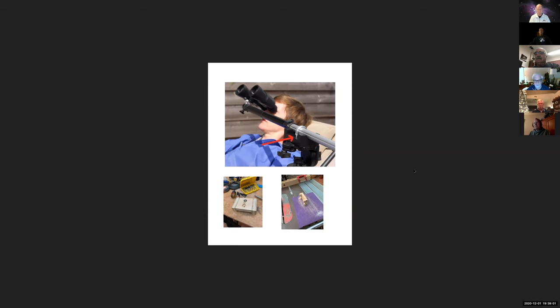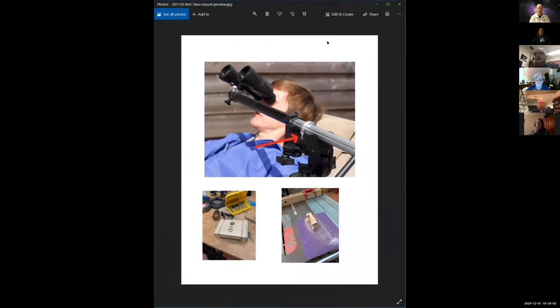Hold on, Tim, I've lost control of my screen. Tim, do you have a motor on the chair? A motor, yeah, to rotate the chair? He means for your observing chair.